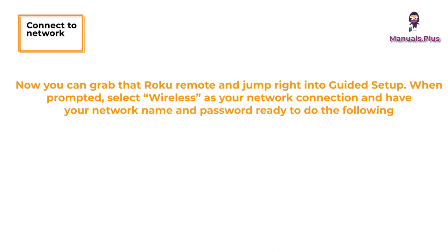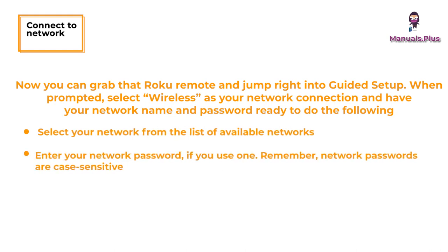Now you can grab that Roku remote and jump right into guided setup. When prompted, select wireless as your network connection and have your network name and password ready. Select your network from the list of available networks and enter your network password if you use one.